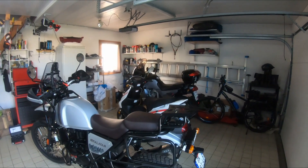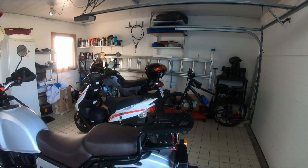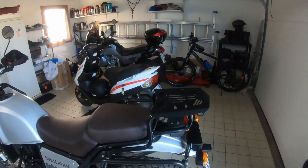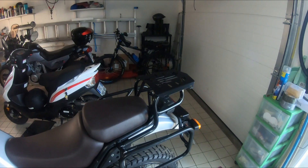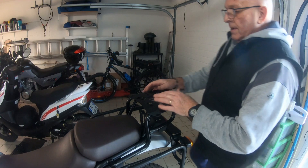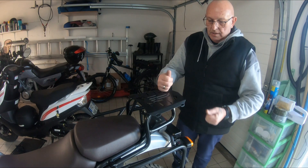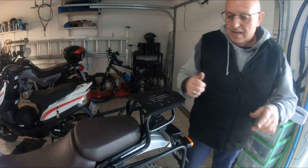Here we go - there it is, the new rack fitted. I'm really pleased with it. It looks a nice bit of kit, nice and solid. Fix the top box onto that and the job's done.